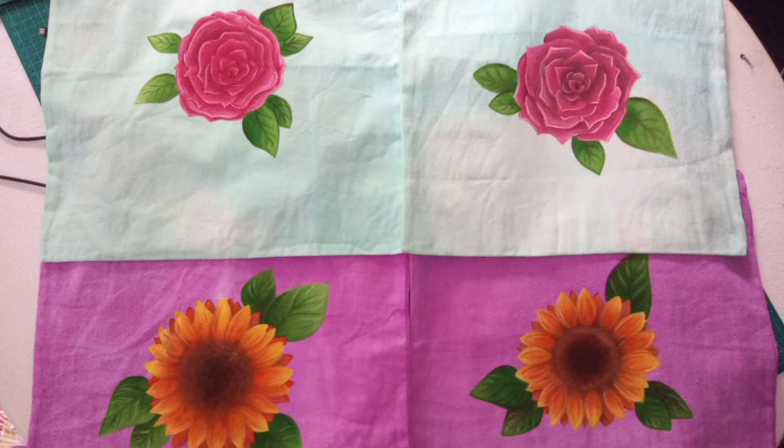For my first time at fabric painting, I definitely think this was good. Yeah, look — I do have a desk. They're on the desk right now, but yeah, I didn't do anything on the desk. Anyway, rambling again.